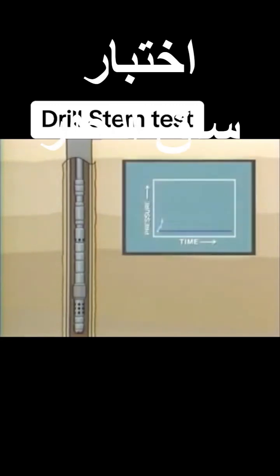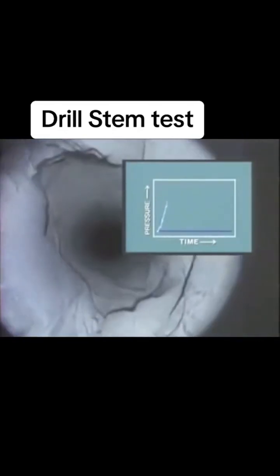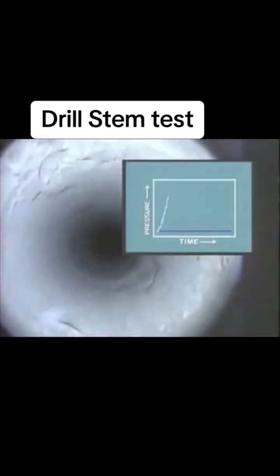As the tools are run into the hole, the increasing hydrostatic pressure of the mud column is recorded by the pressure gauge. The tools are run into the hole with an empty drill pipe or tubing, except in those cases where a carefully designed water, diesel, or nitrogen cushion is required.